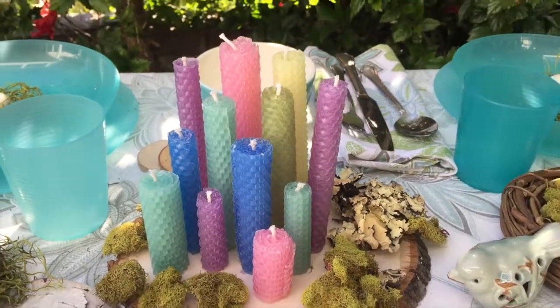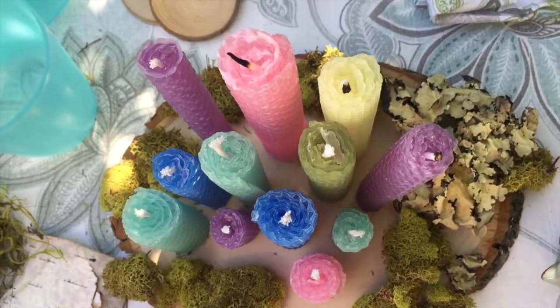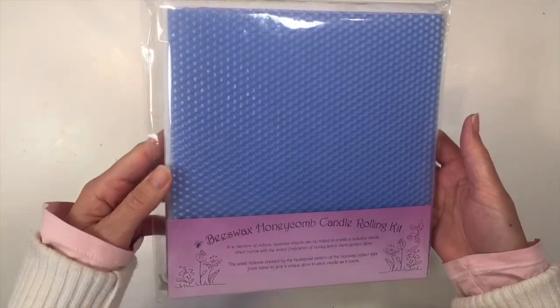Hi everybody, welcome to A Child's Dream. My name is Hannah and this video is brought to you by Pepper and Pine. Today I want to share with you the Beeswax Honeycomb Candle Rolling Kit. For more information on this product you can check the description box below.